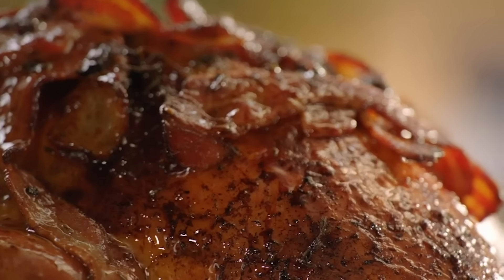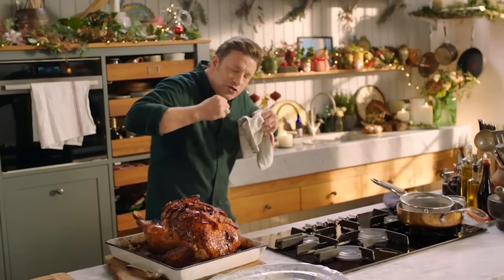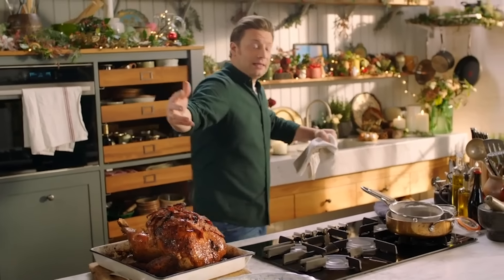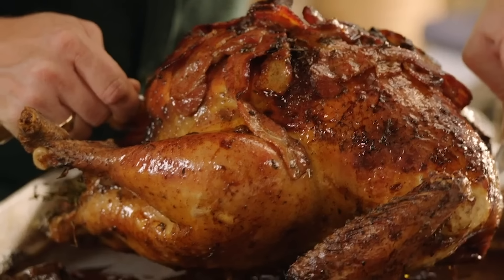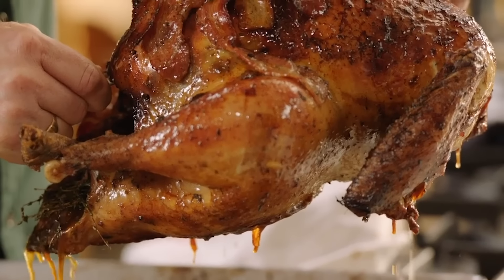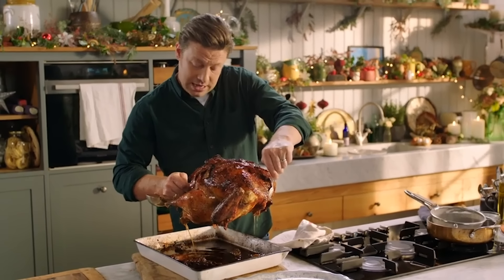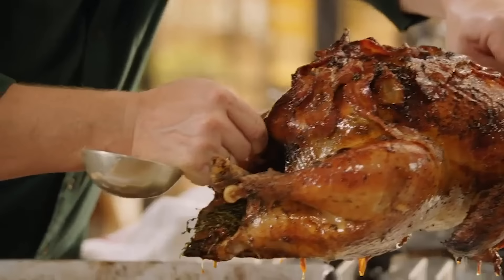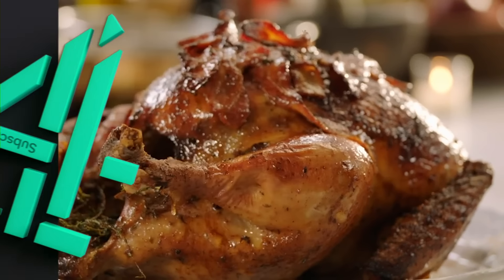Now very importantly, we have to let it rest. Letting it rest allows all the moisture to go back to the right place. Move this beautiful thing to a platter. A couple of tips on how to tell if the turkey is definitely cooked: you could use a thermometer, you could check that the juices are running clear, or just pinch the thigh meat — if you can pull it away from the bone, beautiful.